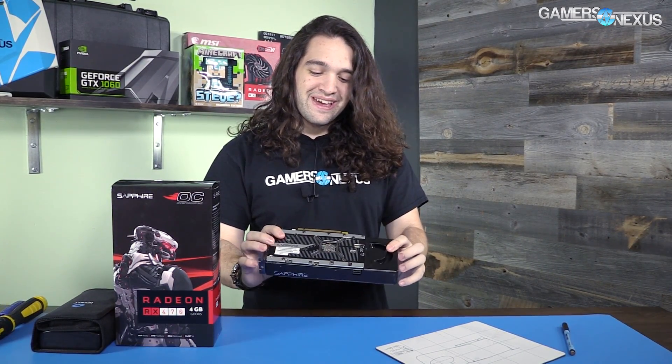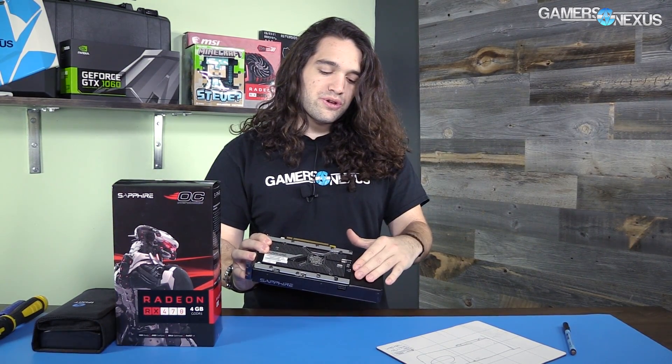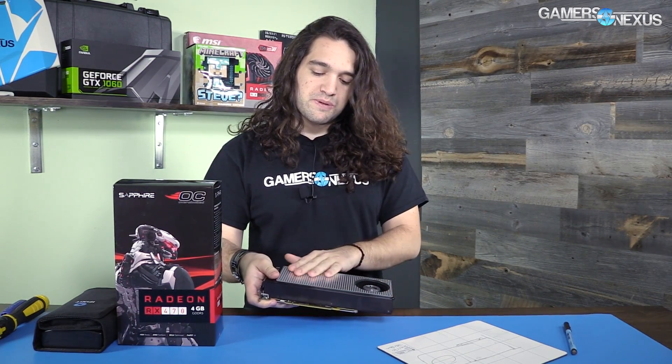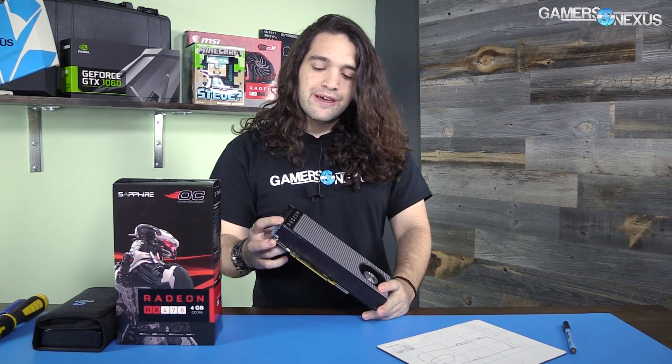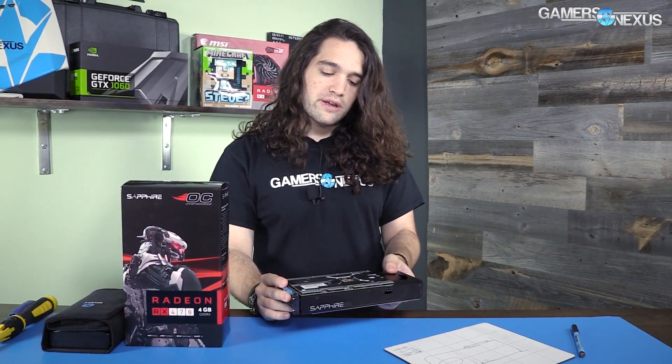This is basically a 480 reference design cooler with a back plate from Sapphire, painted silver. It's basically an identical cooler to what we saw in our RX 480 teardown and hybrid build. This video is not going to be the beginning of a hybrid build for the 470 — I'm not going to do one of those, just like with the 1070, because it's basically the same card in terms of cooling.